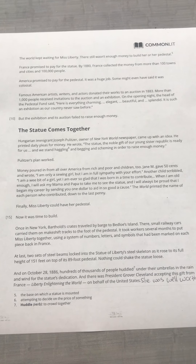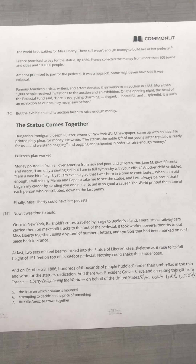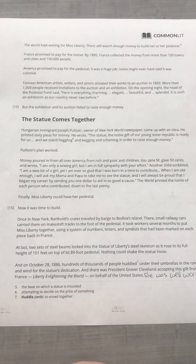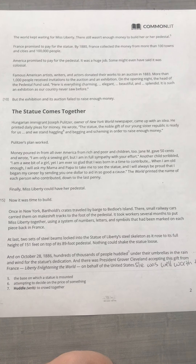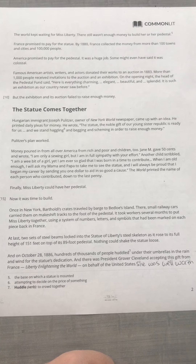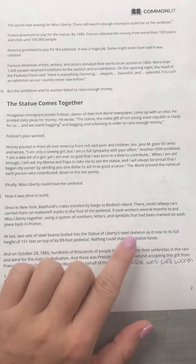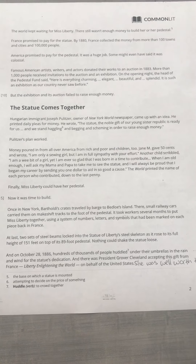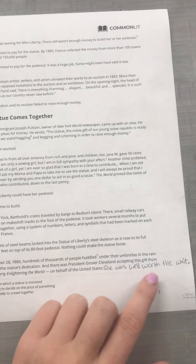Finally, Miss Liberty could have her pedestal. Now it was time to build. Once in New York, Bartholdi's crates traveled by barge to Bedloe's Island. There, small railway cars carried them on makeshift tracks to the foot of the pedestal. It took workers several months to put Miss Liberty together, using a system of numbers, letters, and symbols that had been marked on each piece back in France. At last, two sets of steel beams locked into the Statue of Liberty's steel skeleton as it rose to its full height of 151 feet on top of its 89-foot pedestal. Nothing could shake the statue loose. And on October 28, 1886, hundreds of thousands of people crowded under their umbrellas in the rain and wind for the statue's dedication. And there was President Grover Cleveland accepting this gift from France — Liberty Enlightening the World — on behalf of the United States. She was well worth the wait.